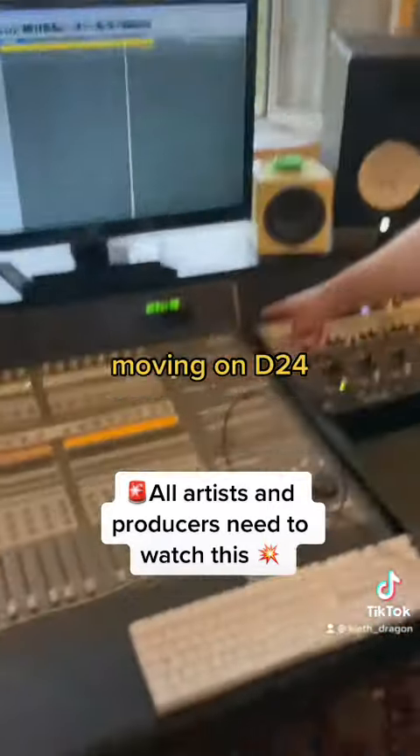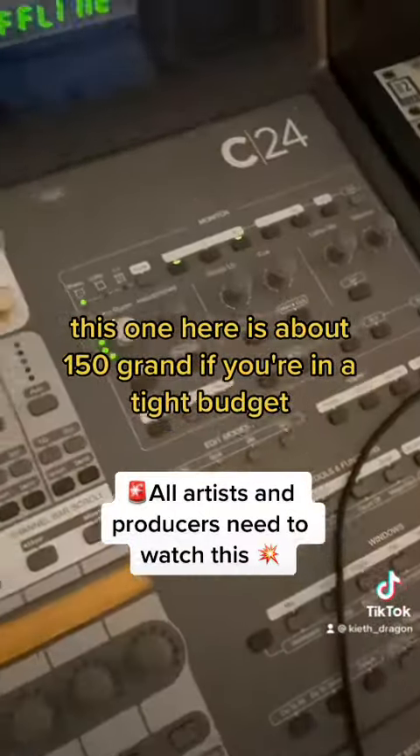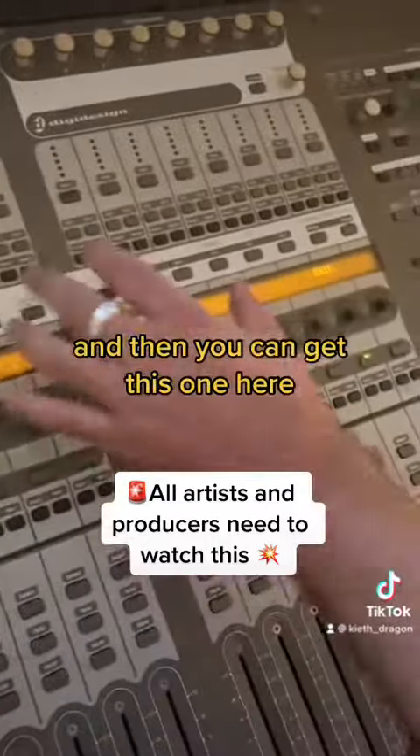Moving on — C24. This is the big papa of the whole movement here. This one here is about 150 grand. If you're on a tight budget, you might opt not to do it, but it's worth saving up or selling your house, and then you can get this one here.